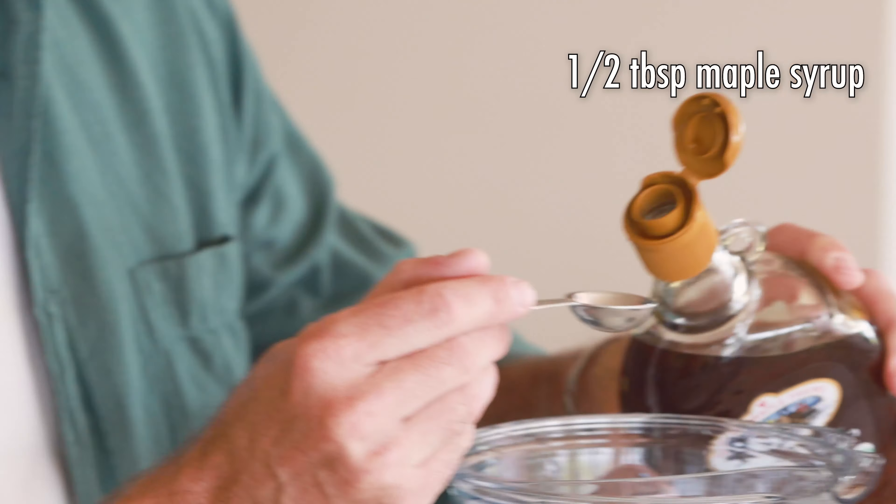First thing we're gonna do is measure out one cup of oatmeal. I'm using rolled oats for this recipe. Next, we're gonna add four cups of water. One really important note here is that we have chilled this water, so it is very cold.